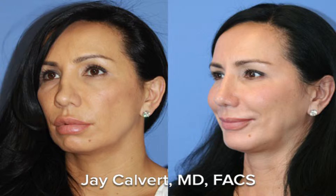At the same time, I use rib for columellar strut and lateral crus strut grafts. There are lots of ways that I'll use rib cartilage, none of which have to do with using a big chunk of rib — some single unit of cartilage — to make the nose.